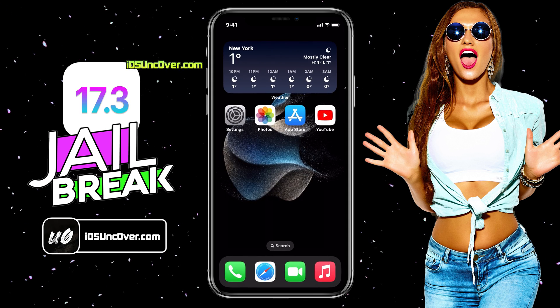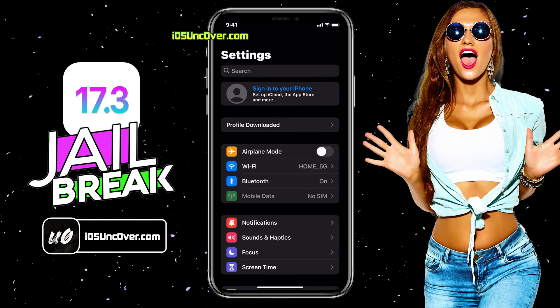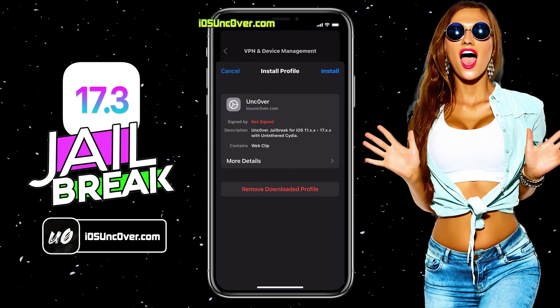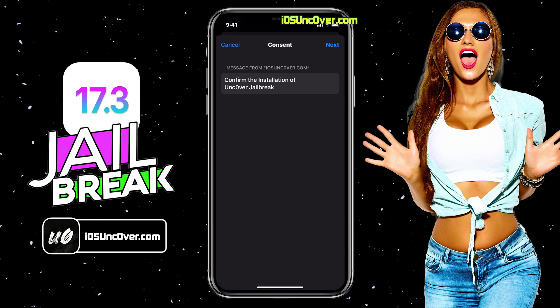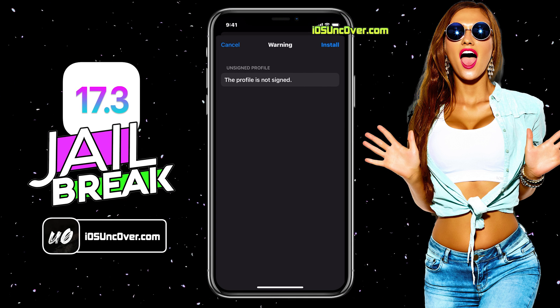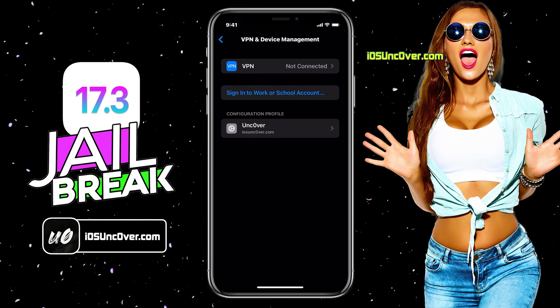To install it, go back to the home screen, then open up Settings. Now you need to click on the profile downloaded button which you can find at the top of Settings. Here choose the install option, then enter your iPhone passcode if required. Click Next and finally install it. The unc0ver profile has been installed now.